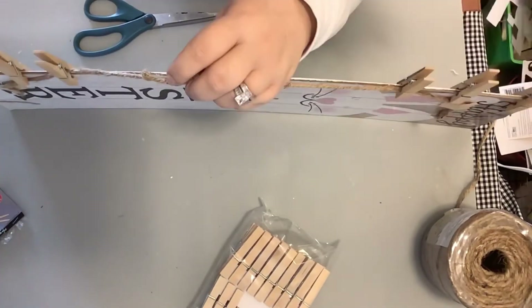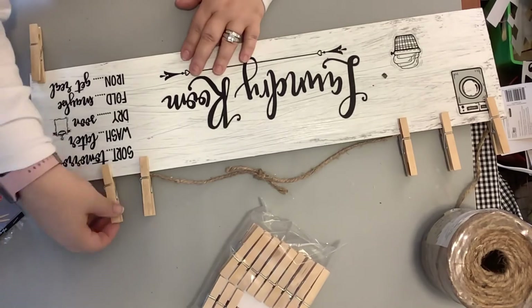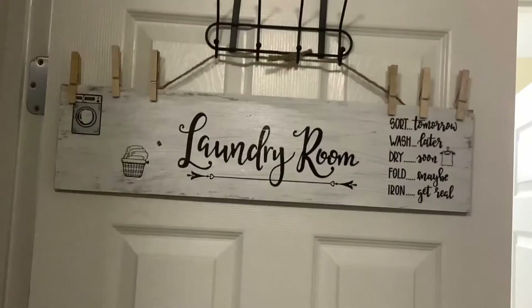Y'all, I love how this turned out. This is our finished project. I hope you all like this. It is so, so cute. Here's our finished project — is that not adorable?